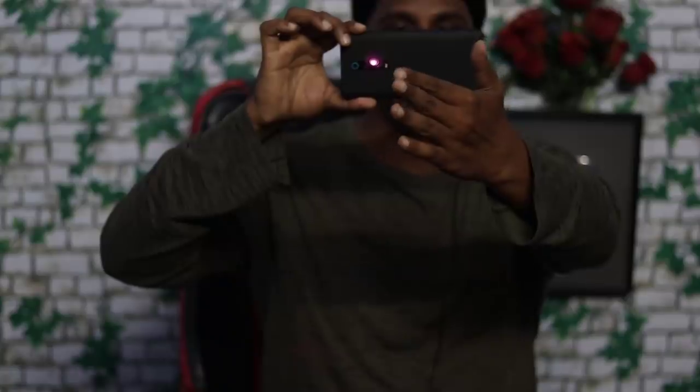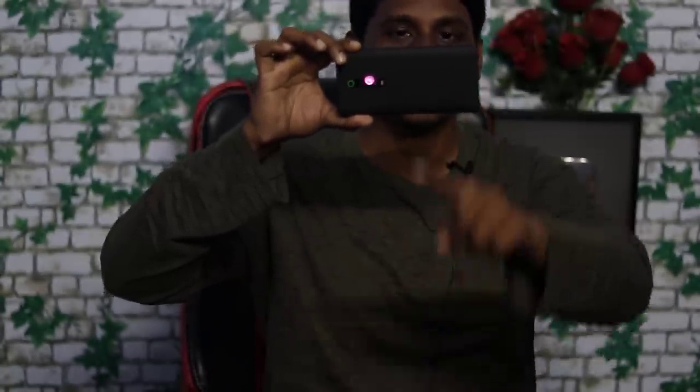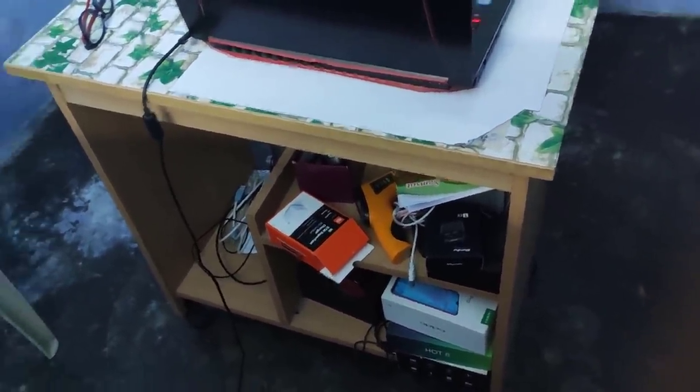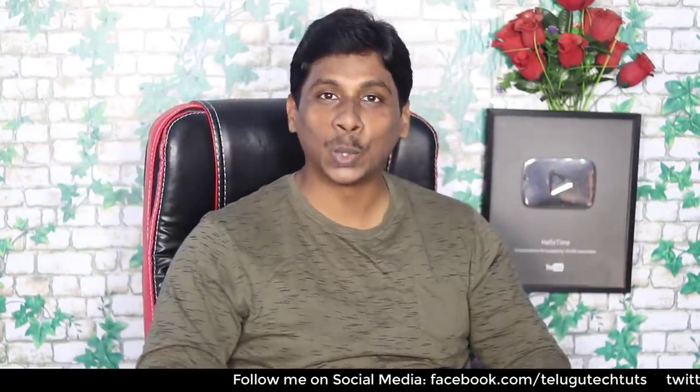If you want to choose, you can do unboxing and box videos. Friends, you can relax on the back. There are many small tables. I will show you the video, the camera, the lighting, and the layout. I will show you the background and the room. Let's see some interesting updates and take a look at the next video.